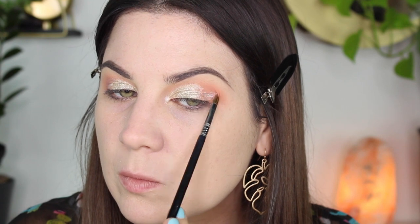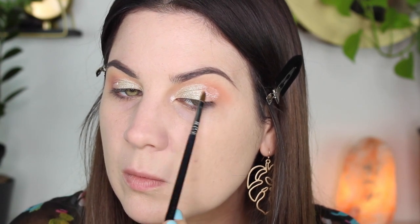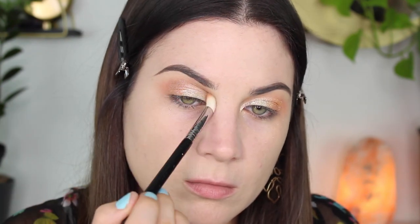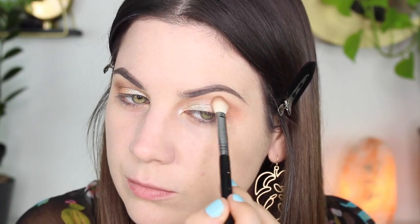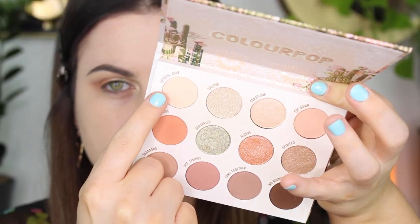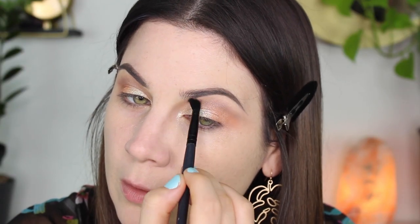Then I decided to take the peachy shimmery color called Alcove and patted that right in the outer V, because green and peach look really good together. Still kind of confused about what I was going to do, so then I took the darkest shade in the palette called No Bounds and put that in the crease, flicking it outwards. It was very hard to add a deeper shade because this is the only deep shade in the palette. Now I'm taking Crystal Cove and just blending out the edges while also highlighting right underneath my eyebrow.